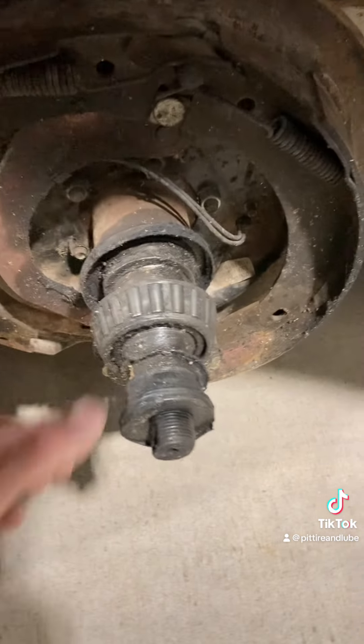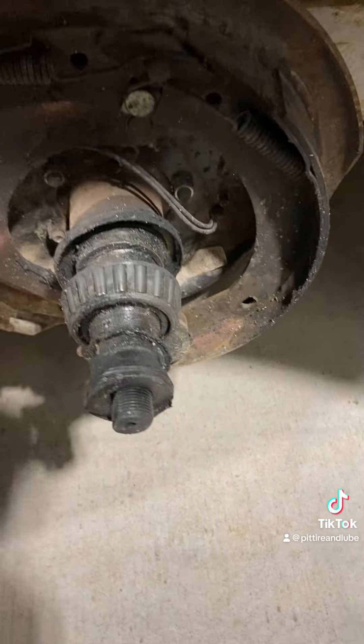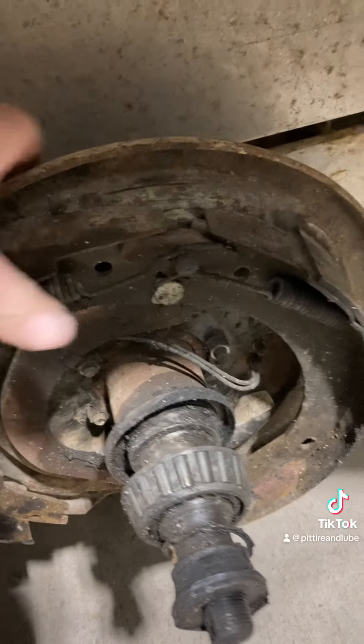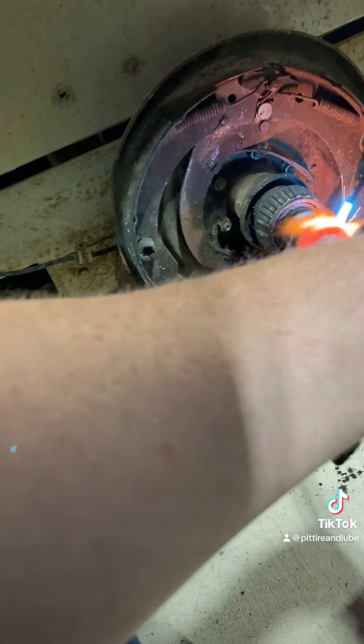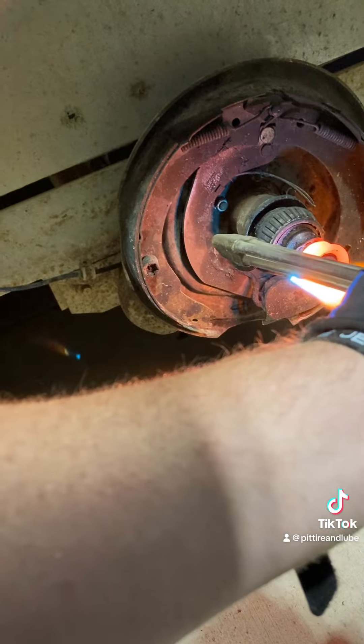Lost a bearing, gotta get this one off — it's seized on supposedly. Looks like someone's whacked it a few times. We're gonna give it a new backing plate because this one's a little rough. I'm gonna break out the hot wrench. Bam — it is definitely seized on there a little bit.